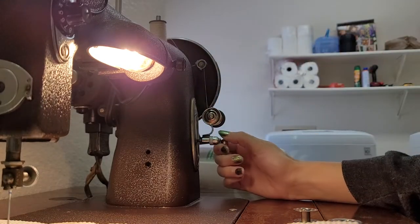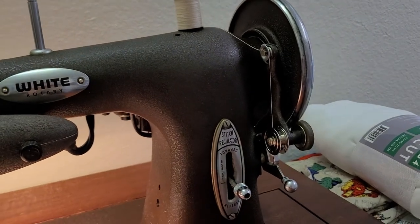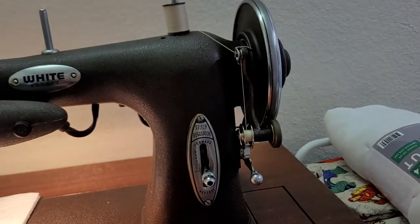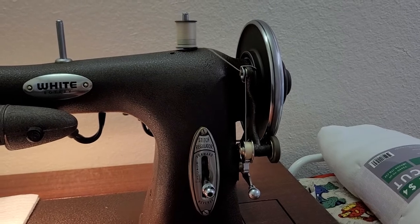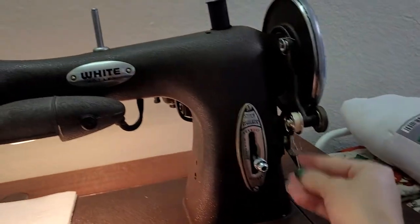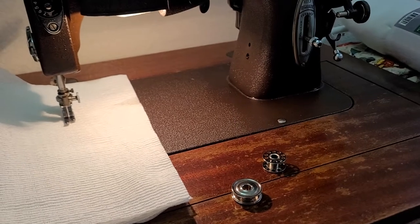Then you press down and there you have it. Now you have a full spool, in just a couple of seconds. There you are.